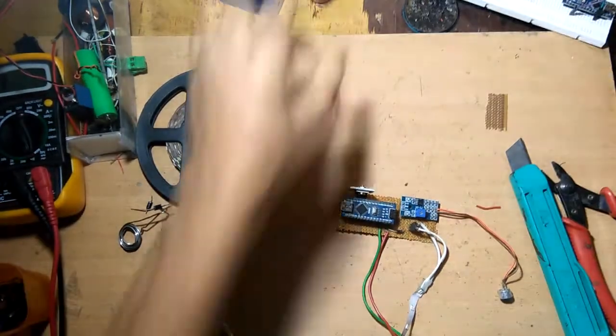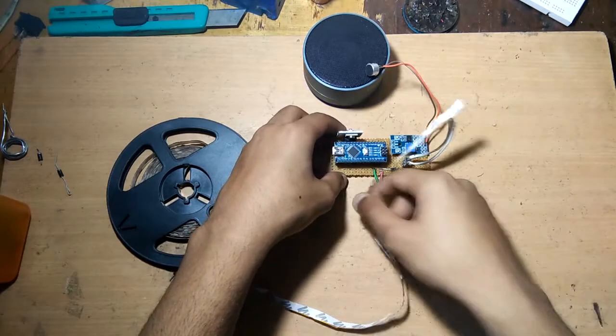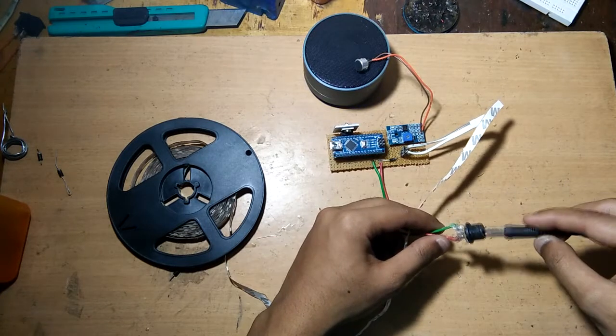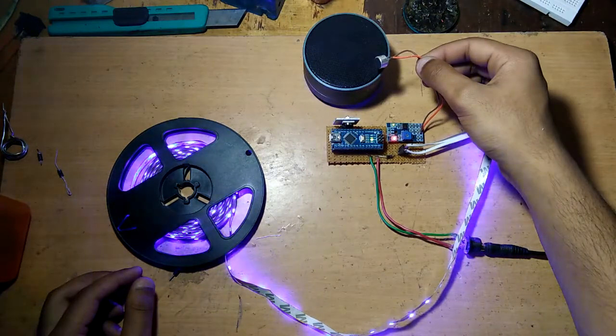Now let's get started and test our circuit. I'm going to connect the power supply to our circuit — and it's working! Okay, it's working. Let's play some music.